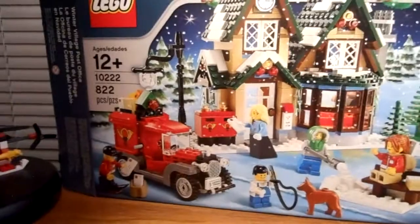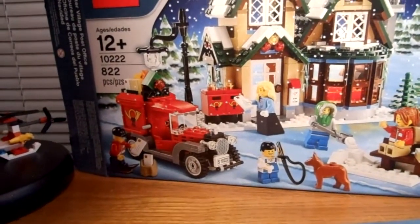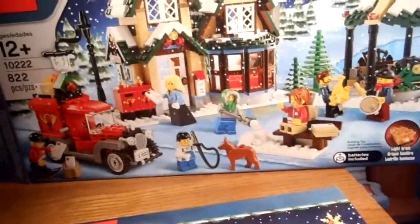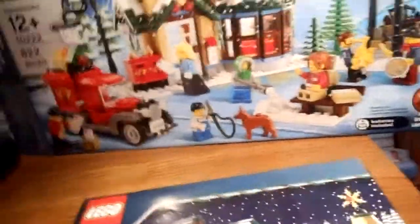It is ages 12 and up, set number 10222, and contains 822 pieces. The set costs $70, and it's pretty nice. I got it for Christmas.